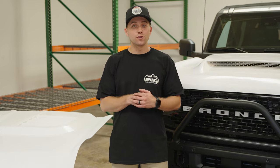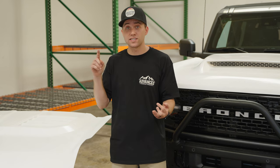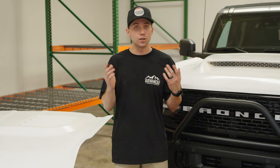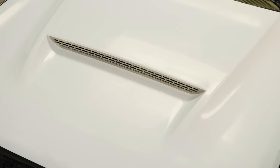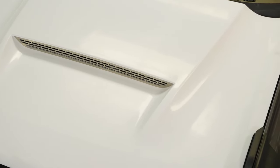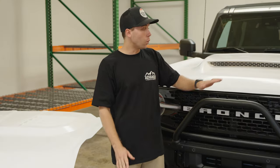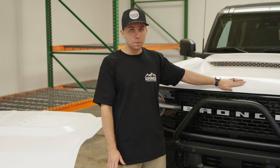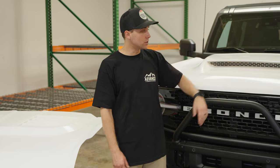So we took you guys through the entire process — design features, manufacturing process, and the full install. You can see for yourself how easy the install is. To go through it one more time: take off the OEM hood, bolt ours down lightly first, make sure the gaps on the passenger and driver's side are correct. Once that's finished, tighten the rear bolts, then fully tighten the front bolts. Close it again with the latch uninstalled, confirm the gaps are consistent, then add the front latch, close it, and you're done.